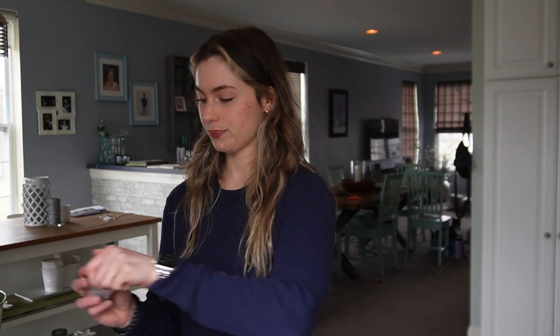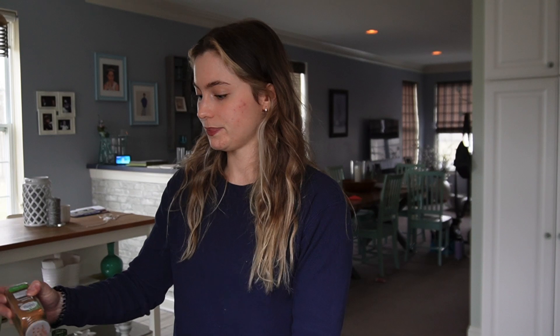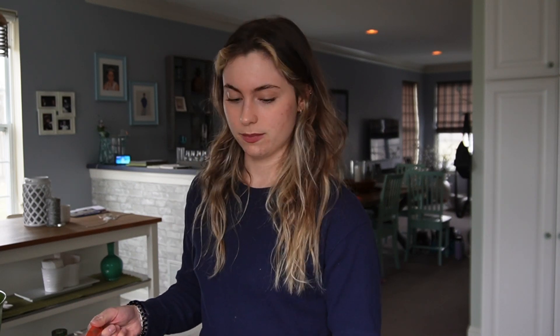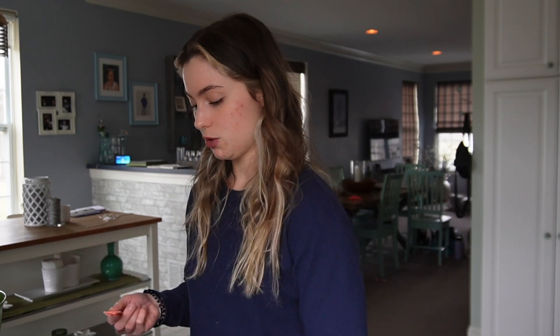Other dry ingredients: cinnamon — a lot of cinnamon, I love cinnamon. I don't normally measure this type of stuff out but I will. This is half a teaspoon — I'm going to do not quite half a teaspoon of baking powder because there's already some in the Lakanto baking mix. And then I'll do half a teaspoon of baking soda.